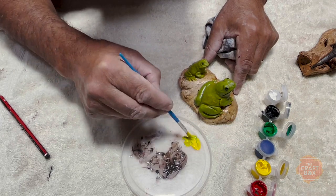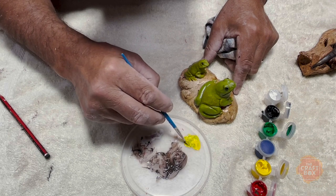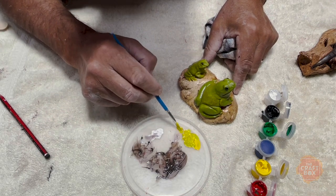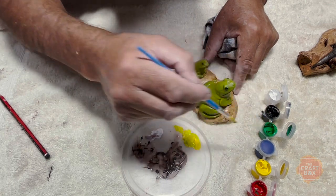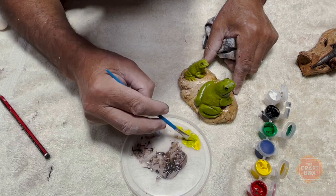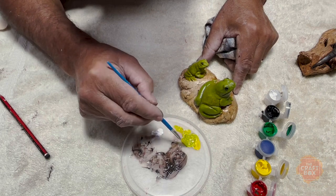You can bring it to any colour — if you want him dark green or light green. Most white lip frogs are about that sort of colour. Just bring it up to colour, and there you go — you've got your colour for your frog.